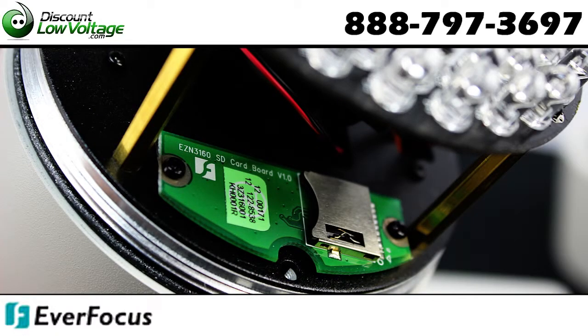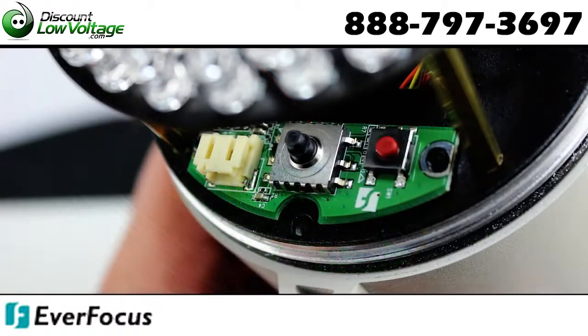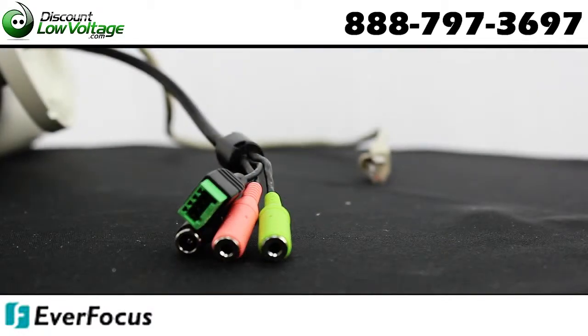There are quite a few features to this network camera. Check out a detailed spec sheet and to order online visit discountlowvoltage.com.